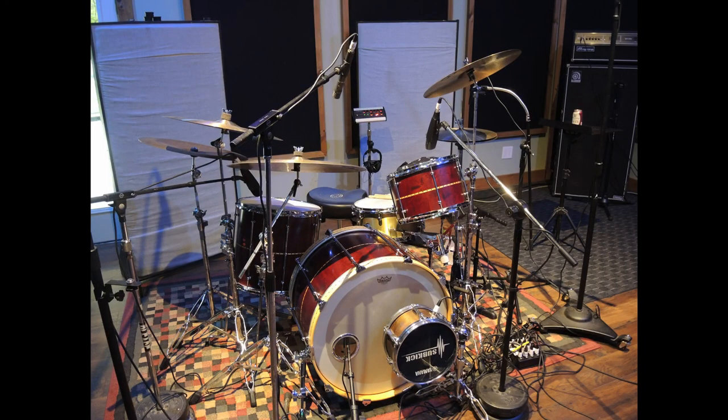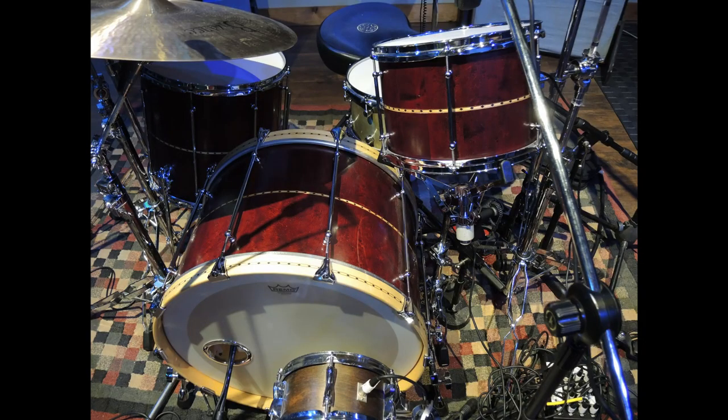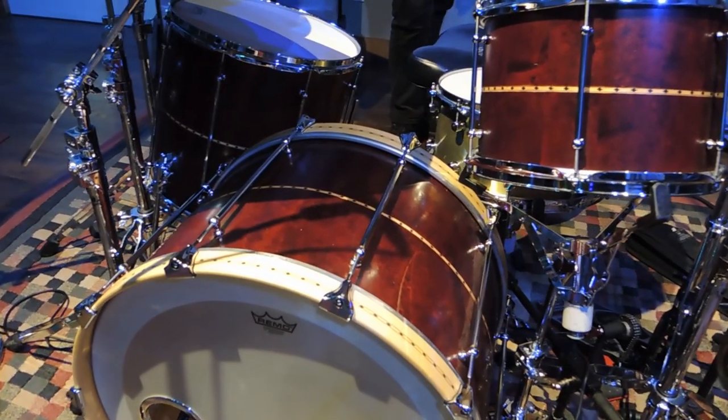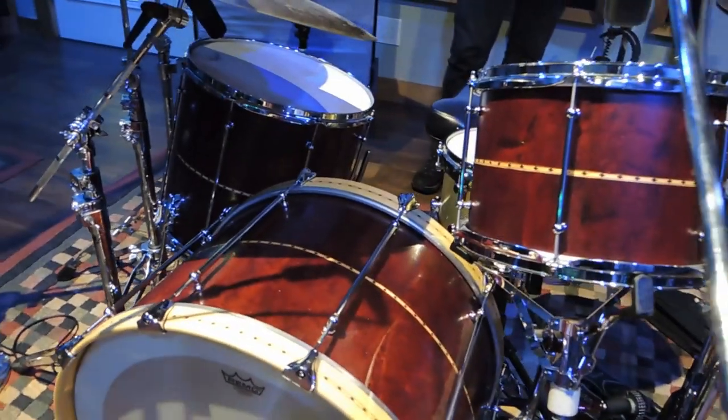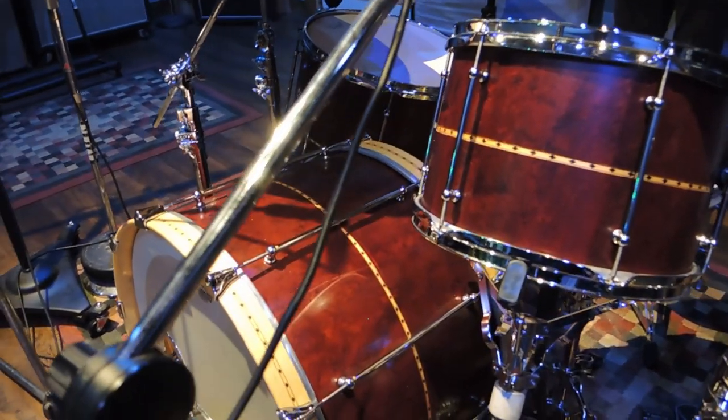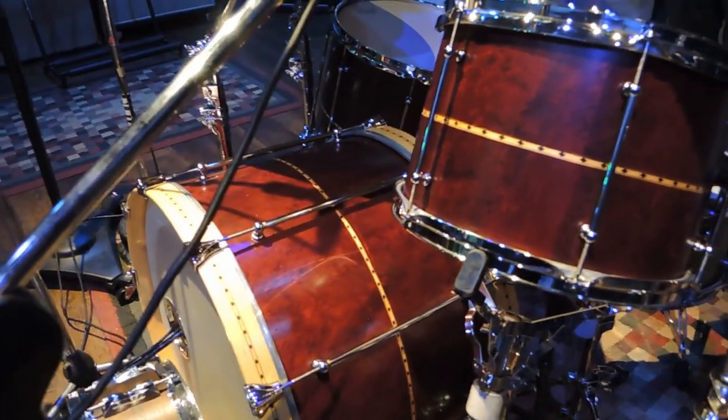I've been building drums a good part of my life. This set I used stave construction — it's a lot of vertical slats combined to make a circle, then smoothed out with the bird's eye maple. I did all the inlays and everything, so this is kind of my masterpiece right now. Every time I build a kit, it's like I want to take it up a notch.